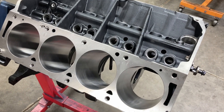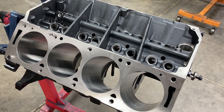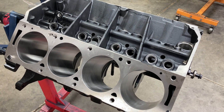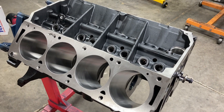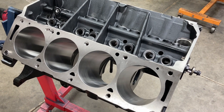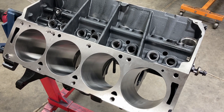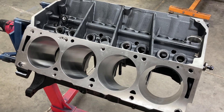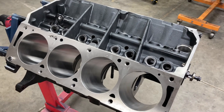This is Brent with Lykins Motorsports coming to you with another video. This video is going to be part one of a several part series of assembling a 496 cubic inch FE. If you look at the video history, you will see that I have already assembled the cylinder heads — Trick Flow cylinder heads that have been ported for this particular build. For this video, I just wanted to outline the block and the foundation for the build.